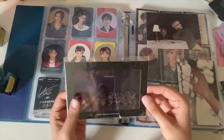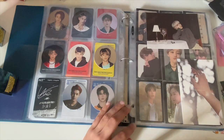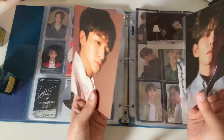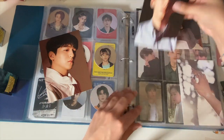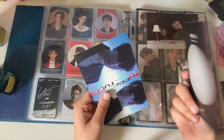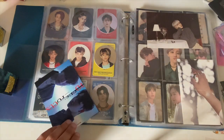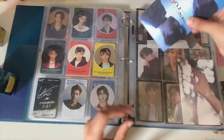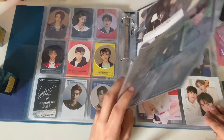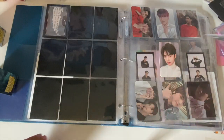I also have this Twice postcard that would probably fit — I'll go put that in there at some point. Then we have DAY6 postcards that are gonna be too big to fit, so those aren't going in today. And then here is Cravity!